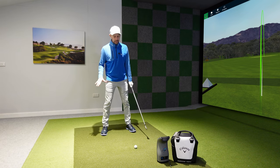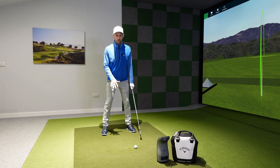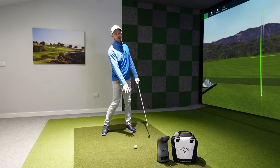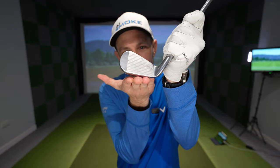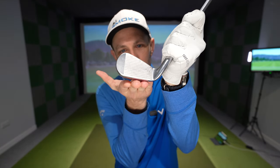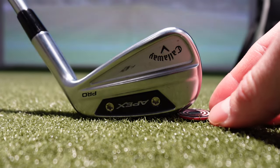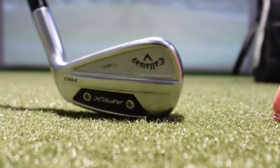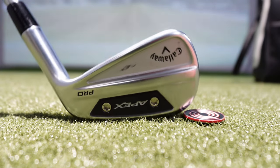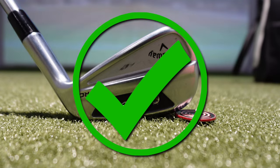Assuming your equipment is right, how do you get into a basic setup that puts you in the right position? At the start of your golf swing, the toe of your club should be a tiny bit off the ground. Old school tip: try to slide a small coin — like a 2p coin — under the toe at address. It should go about a centimeter in. The club should be slightly upright because as you swing down, the club bends and droops.